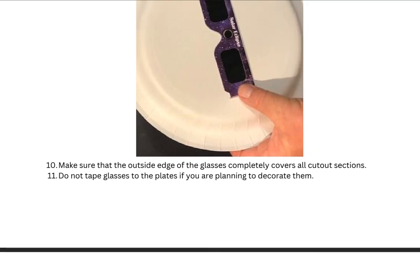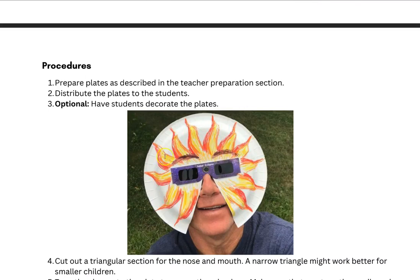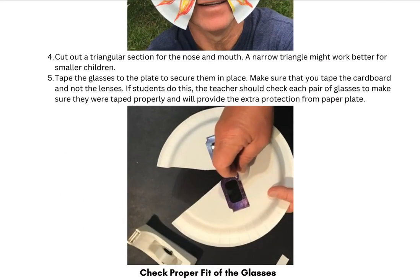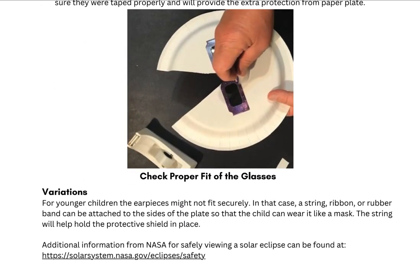Then you'll want to tape them down. If you want to have students decorate their plates — as you can see in the picture — don't tape the glasses down just yet. Have them do their decorations first and then tape them after. You'll also need to make sure you cut out a triangular section toward the bottom for the nose and mouth in order to fit. Once students have decorated, go ahead, put the glasses through, tape them down, and make sure that they fit properly and are secure.